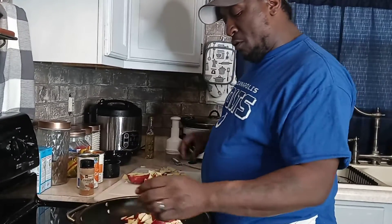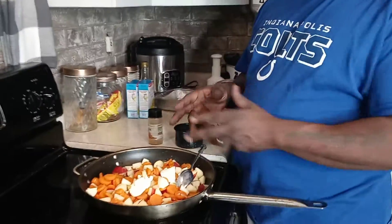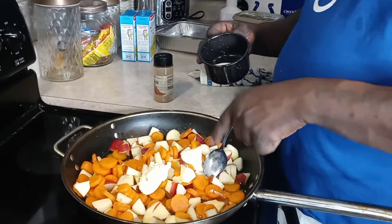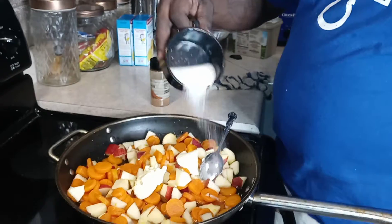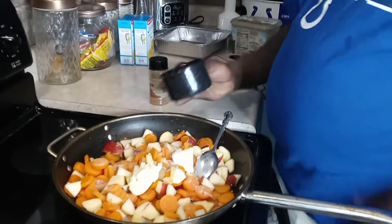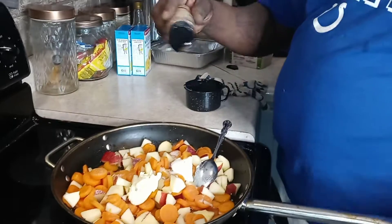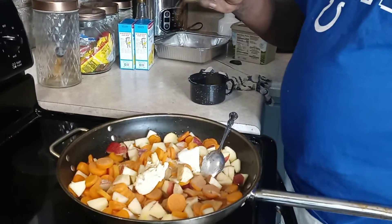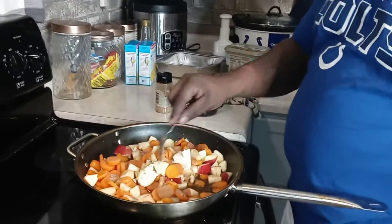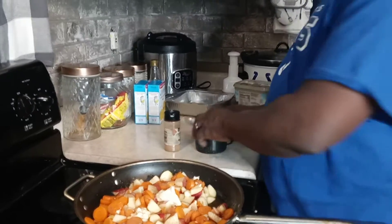Alright, we're going to get this all cleaned up and be right back. We've got our carrots and apples right here. I'm going to take some sugar and two pats of blueberry bunny butter. I'll take some sugar, put it on top, then take some cinnamon and stir it all up. We're going to let it cook down.